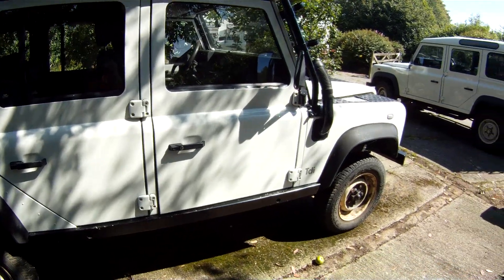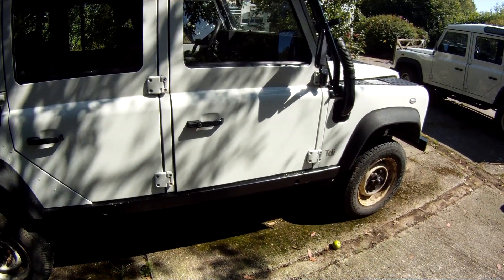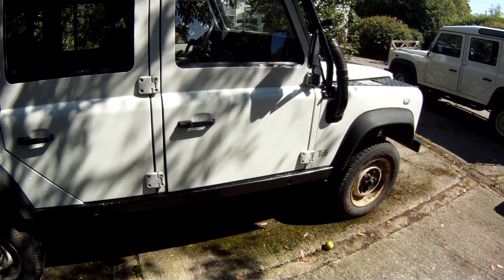There are some 2010-registered ROW spec Defenders that Foley's were making, and you can find 2007 and 2008 ones as well.